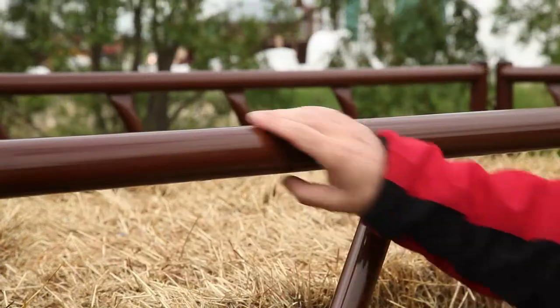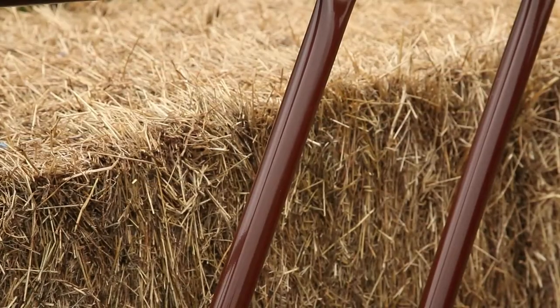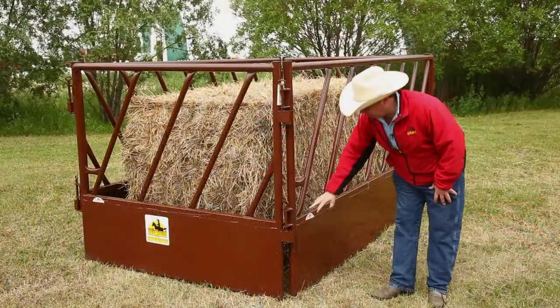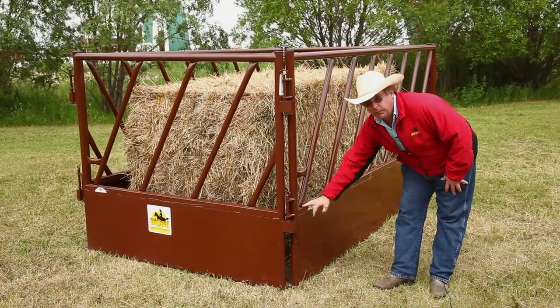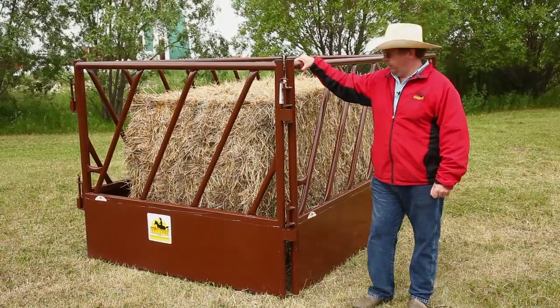You'll notice we use a full 2-inch perimeter frame. It's 2-inch 14-gauge for the rails. The slant bars are made of 1.5-inch 16-gauge. At the bottom, we have a 2-inch square tube for extra strength and a 2-inch 14-gauge base rail. So when you pick these up and move them around the feedlot, you'll understand how heavy they really are.